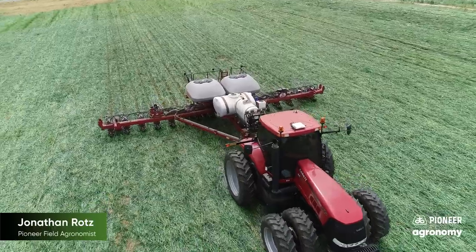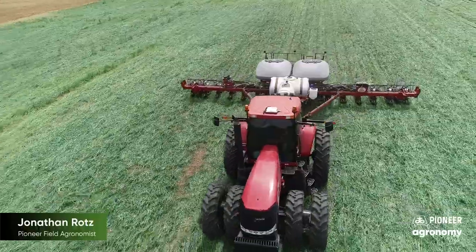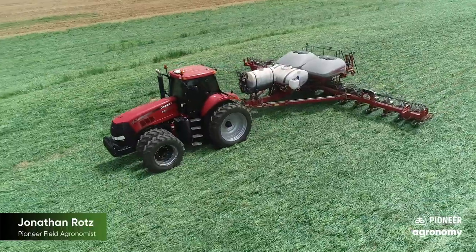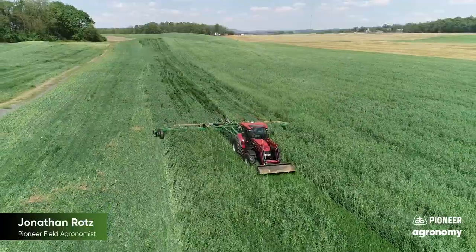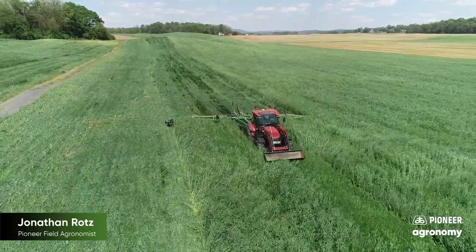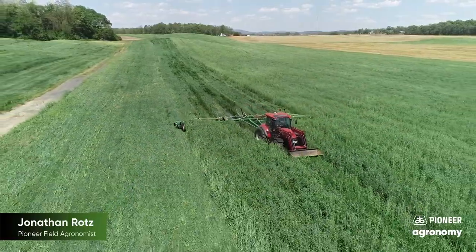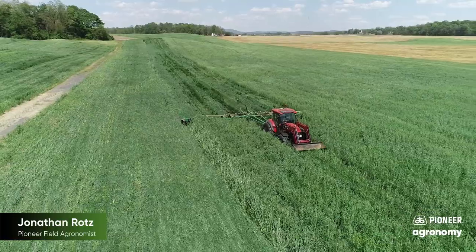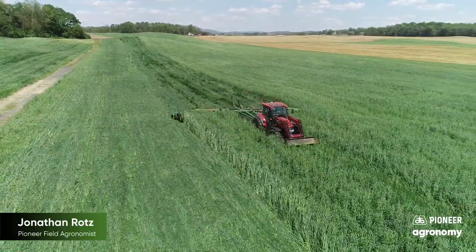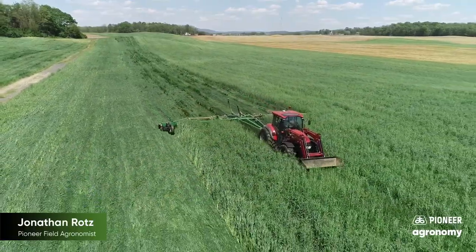The first challenge we come to is simply planting through this amount of biomass. As discussed last time, some of this starts in the fall by not planting your cover crop very heavy to make sure that biomass is manageable — about one bushel of small grain is enough. Many producers who have adopted planting into large cover are also using some form of rolling to lay the cover down before or at planting. These rollers not only push the cover down but they also crimp the cover, which helps so that the cover crop will not stand back up, as well as starting the process of decomposition and nutrient release by keeping the cover crop in contact with the soil.